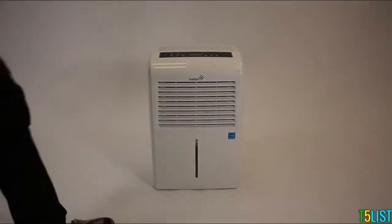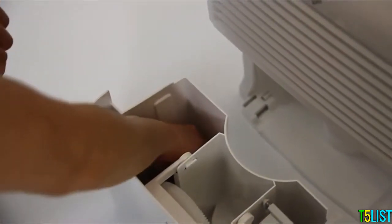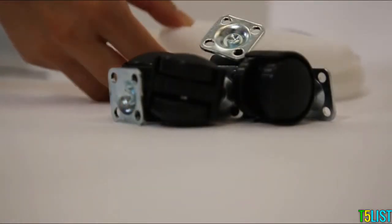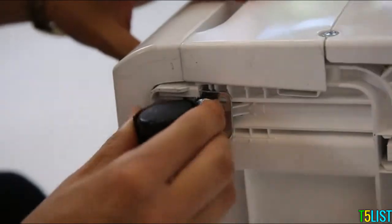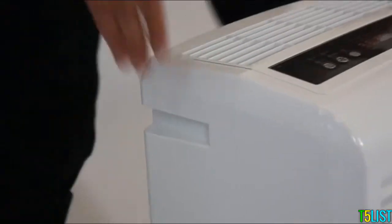Super simple to set up. To get started, open the front panel. Remove the wheels and drainage hose. Lie the dehumidifier on its side. The wheels click right in. The embedded handles make moving this dehumidifier a breeze, even when it's full. Included is a 6-foot cable, so you can use it anywhere.